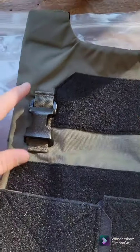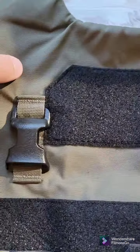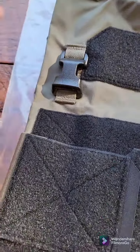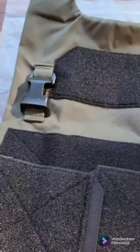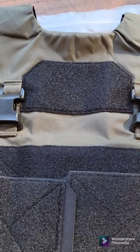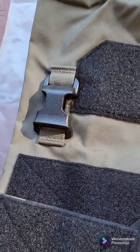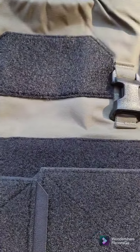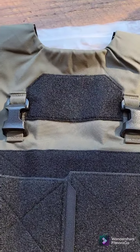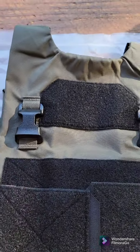Below this, we have your placard support buckles — these are Swift Clips. This is awesome because a lot of slick plate carriers do not come with placard support buckles. It's really nice if you want to put a little more weight on your slick carrier, as this is what helps with the scalability.